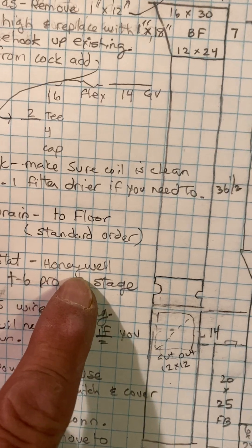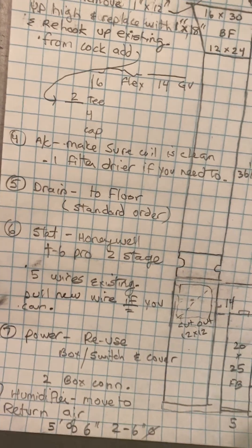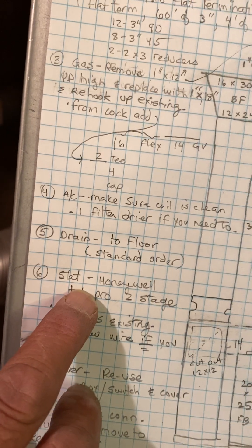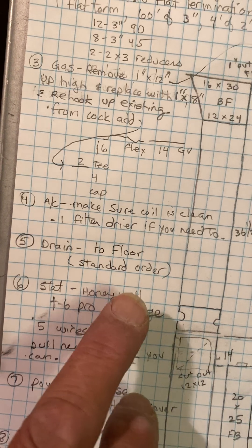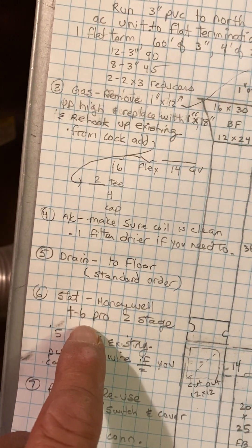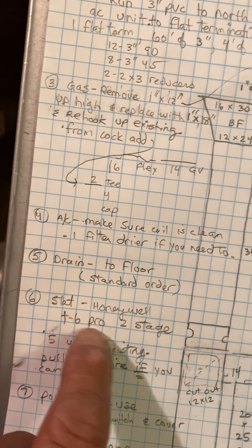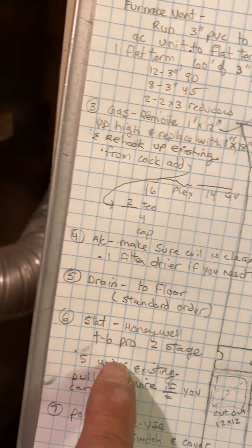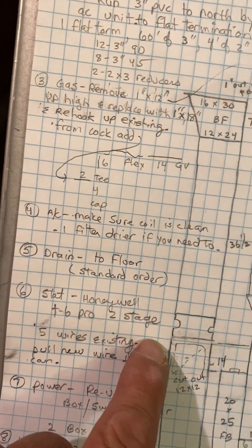Thermostat — we'll change it to a Honeywell T6 Pro two-stage. Right now they have five wires going to it. The last T6 Pro I did said it needed a common, so you may have to pull a new wire depending on this T6 Pro — you may need a new wire to get the two-stage and the common. Pull a new wire if you can, but check to make sure it needs a common first.